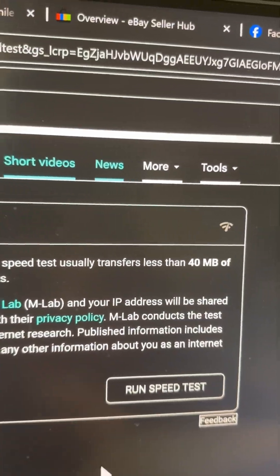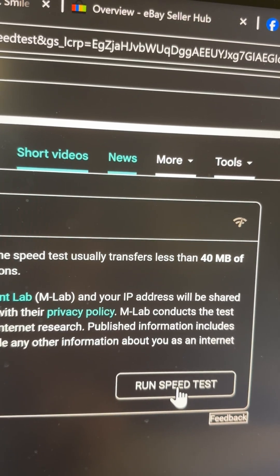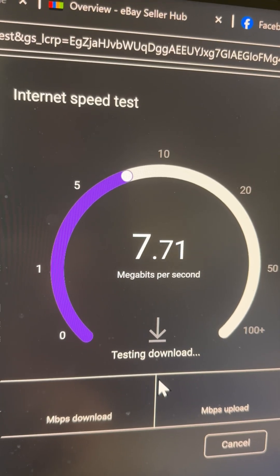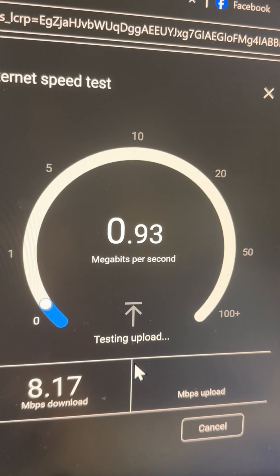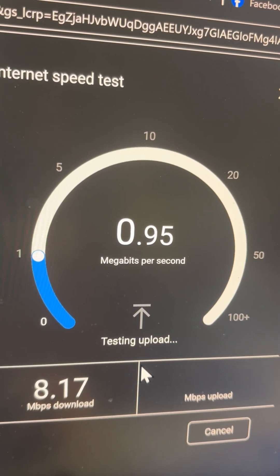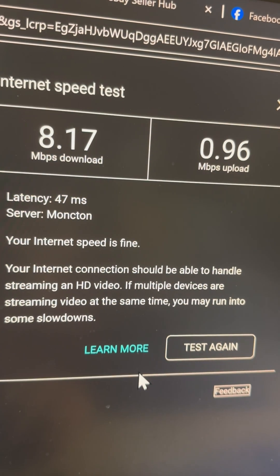We're going to run a speed test on my existing DSL, see what happens once we get Starlink hooked up. So this is what we got going right now. We might hit eight. My plan is 10 megabits per second. We're at 8.17 megabits per second download, and the upload is not quite one megabit per second.